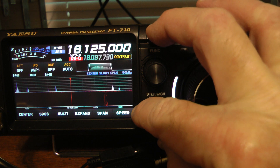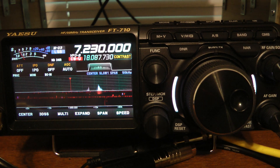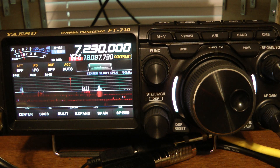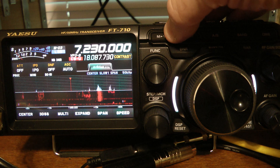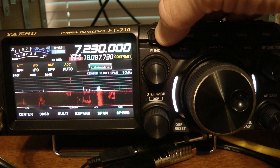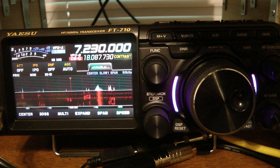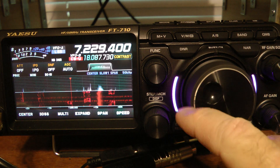To go through the various memory channels, you turn the step MCH key, and you can see I'm scrolling through the memory channels. If I'm on a certain channel and I think I'm going to hang out there for a while, I can write that into the VFO by pressing the M into V key.